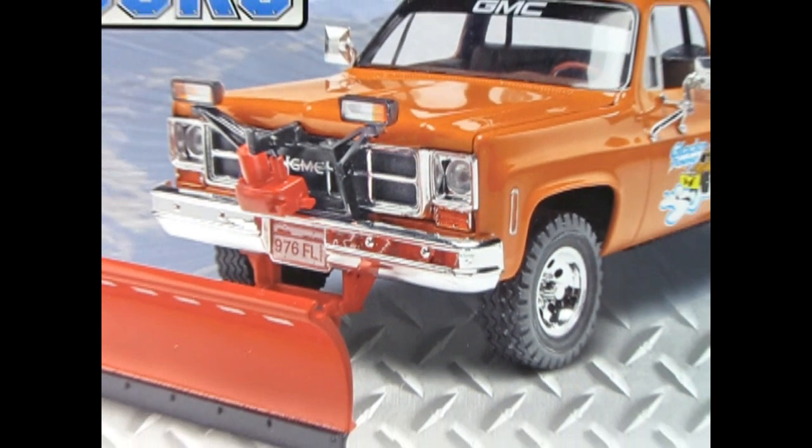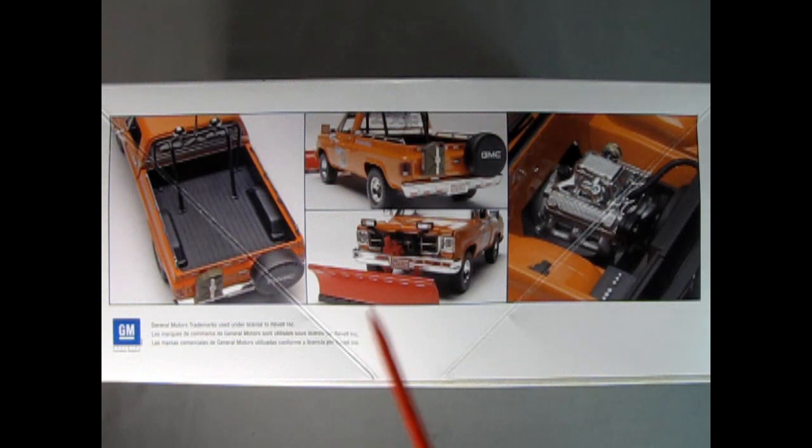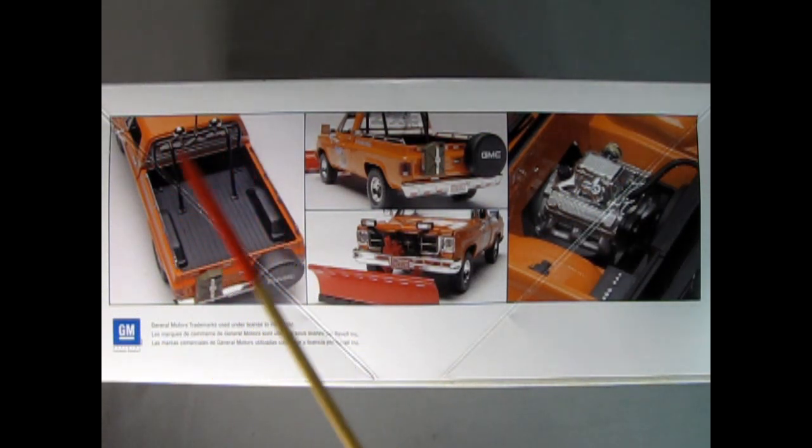Let's wind the clock all the way back to those happy days of 1978 where we get to check out the GMC pickup truck with the snowplow. This is an amazing kit made by Revell for ages 12 and up, skill level 4, in 1:24 scale. On this side of the box we can see the cool features of this truck including the roll bar with the lights on it, the spare tire, and the gas tank.